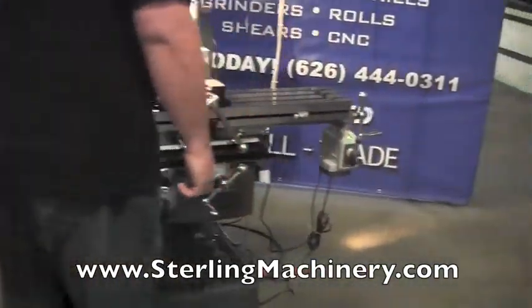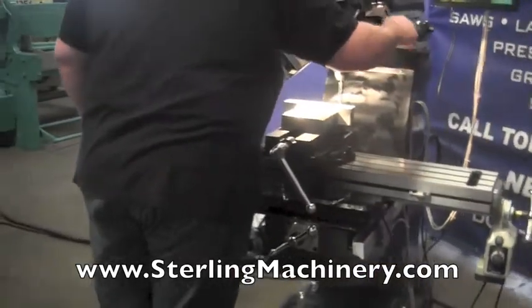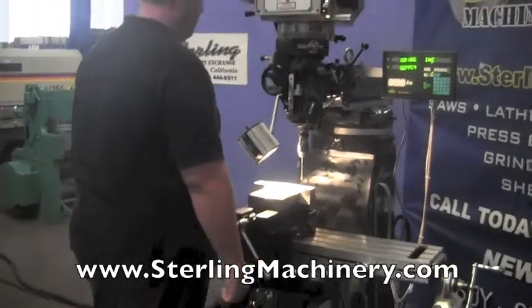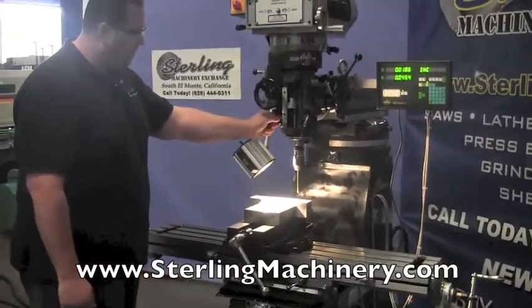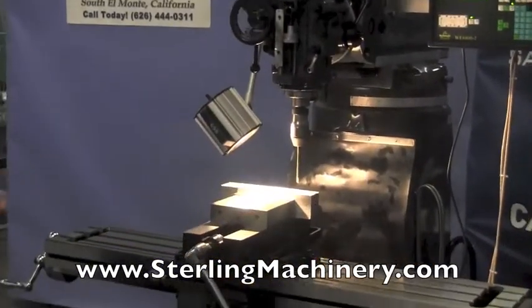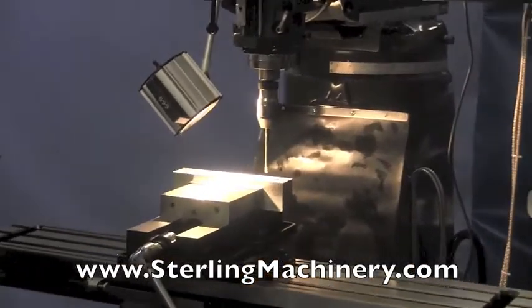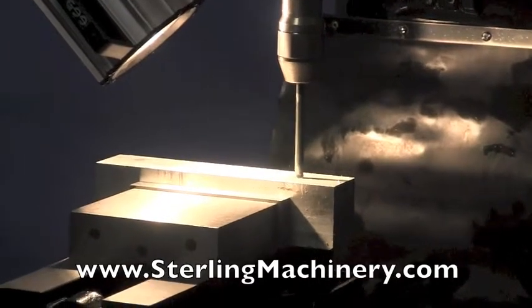Now we'll turn the machine on and go through a little drilling demonstration. We've already set everything up — all we're going to do is put it in automatic mode. You can see the quill coming down. This has a standard R8 quill, just like a Bridgeport, so it accepts all the same collets and tooling. It also has a T-slotted bed.